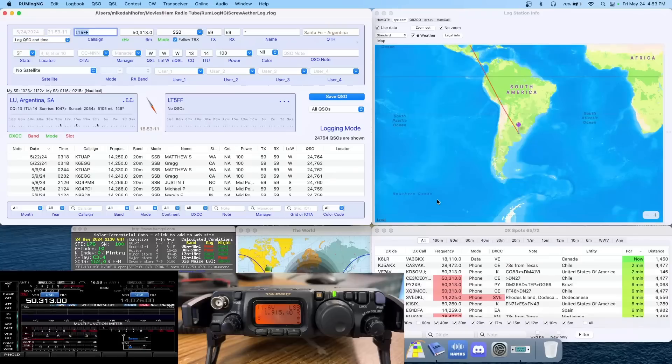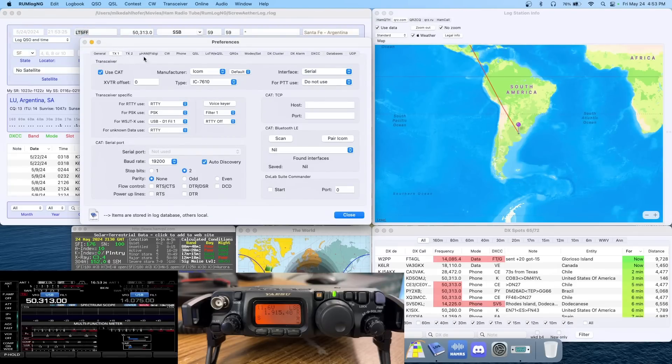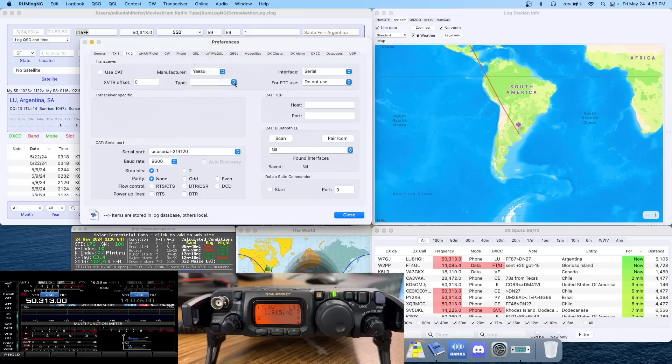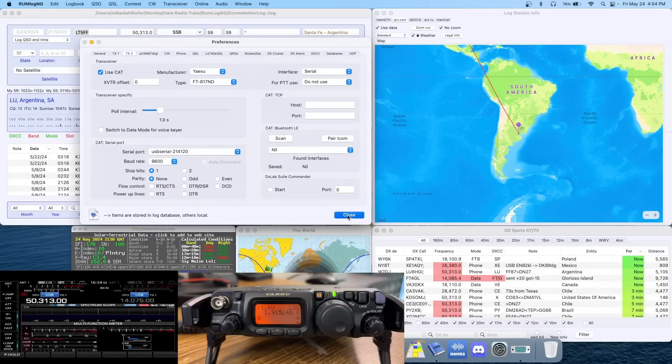It's stupid easy. Let's hop over to RumlogNG. Here we can see, at the bottom of the screen, a Yaesu 818 and also the screen from my ICOM 7610. Here is RumlogNG — we're going to go up to Settings. TX1 and TX2 are our tabs of interest. I've already got the ICOM set up with Use CAT checked. I have a full video on how to set up RumlogNG you can check out. For Transceiver 2, I've simply selected Yaesu. While I'm using an 818, the 817ND function works as well. Pick your serial port, select Use CAT on that too, and hit Close.